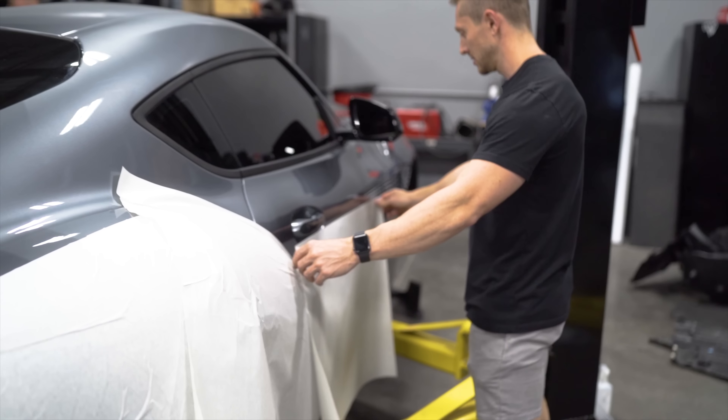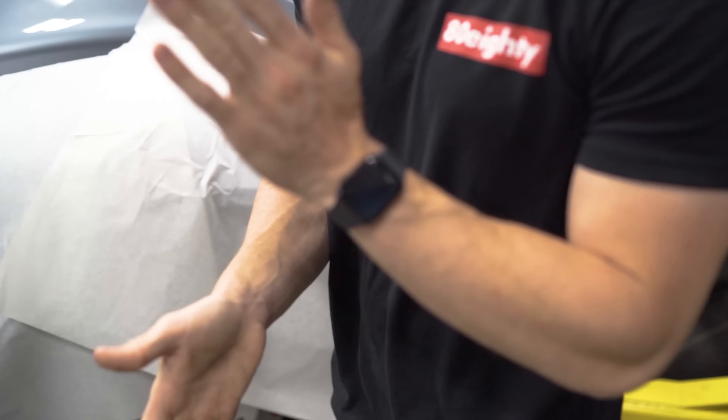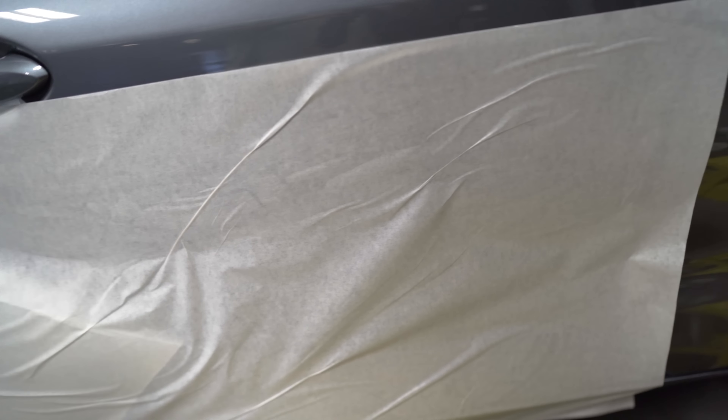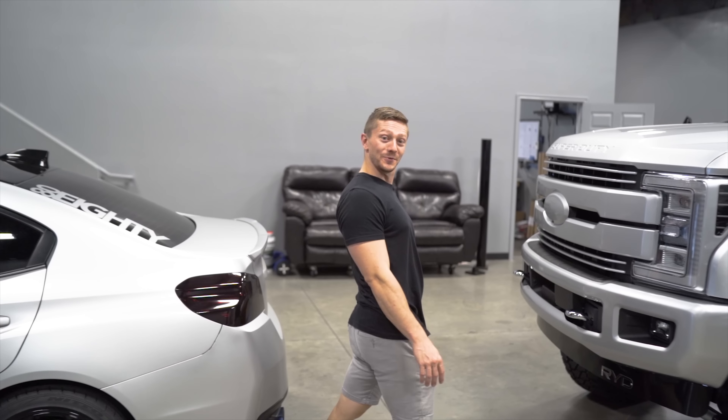Ladies and gentlemen, this is good — not a single crease in that, nothing. Buttery smooth with my business card at the end. Full plug, find them at casey_8080 on Instagram.